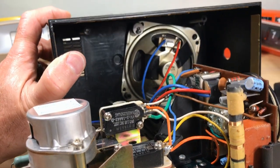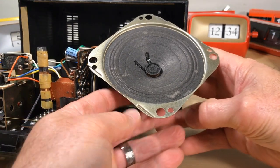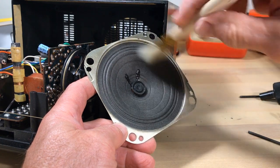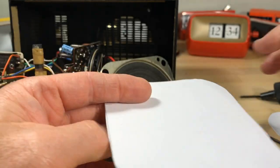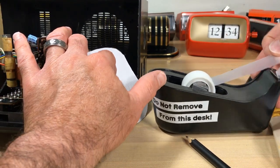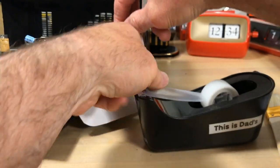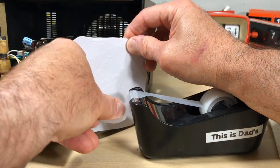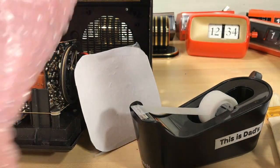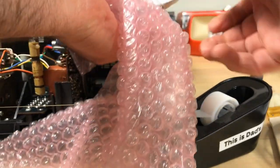I'm going to take the speaker out — there are only two screws holding it in — so I'll have more room to work and can check the speaker's condition. It's in really good condition with just a minimal amount of dust, owing to the orientation of the speaker. If you're ever doing restoration, I highly encourage you to put a piece of cardboard over your speaker when you're working on it — it will save you some headache. I've unfortunately learned that the hard way. A piece of paper plate is thick enough, and a little bubble wrap keeps screws from getting in there and puncturing it.